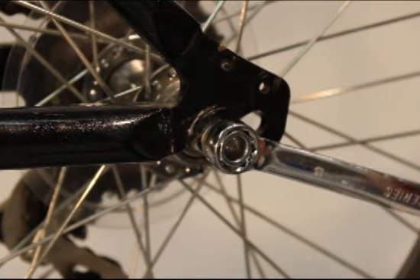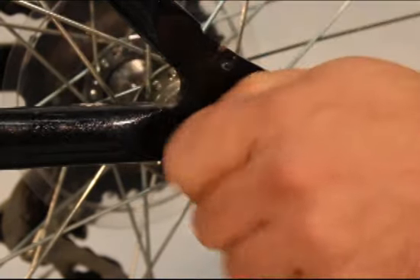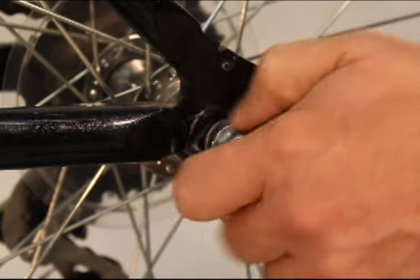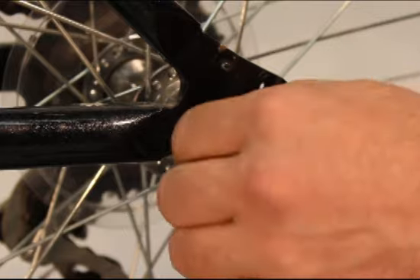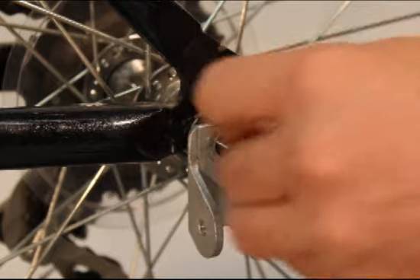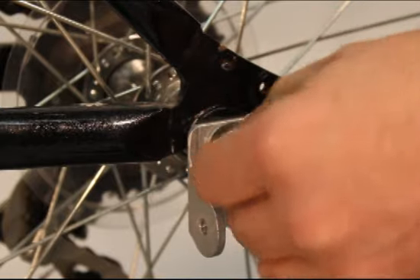To attach the Wike hitch to a bicycle with a bolt-on rear wheel, simply remove the axle nut and the washer — if the bike has one — on the left side of the bike. Place the Wike hitch onto the axle and replace the washer and the wheel nut, tightening it just enough to allow you to adjust the alignment of the hitch.